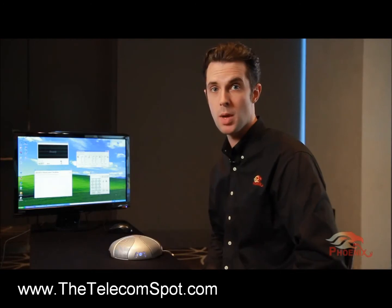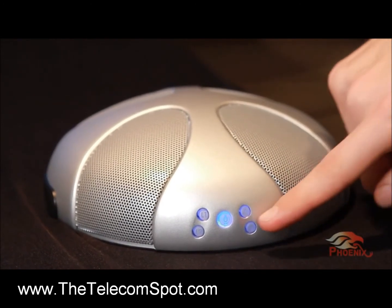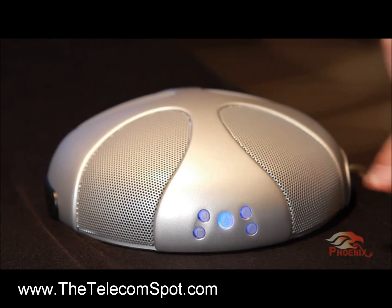You can change the volume by clicking on the volume up or volume down button, and you can mute it by clicking on the mute button.